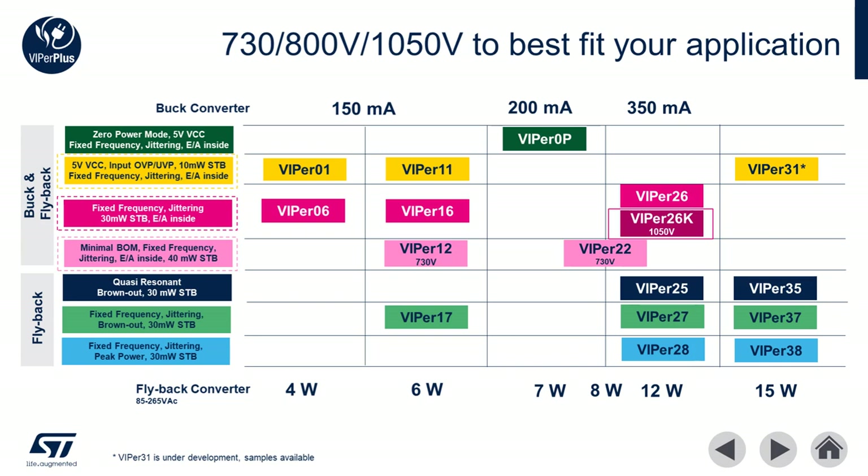We'll also cover Viper 12 and Viper 22 for reduced BOM systems, and Viper 26K for high voltage converters. For more information on other families in the Viper Plus line, please visit us at www.st.com or reach out to your local sales rep.